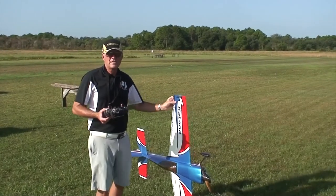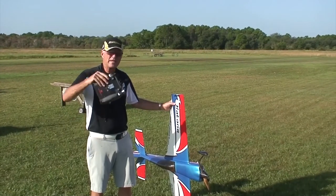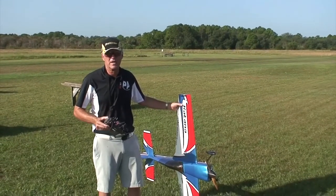So what we're going to do is I'm going to show you how to fly knife edge, how to do it easily, how to bring it down low, and then we're going to show you some really cool things to do on knife edge and why it's going to benefit your flying for the rest of your career.